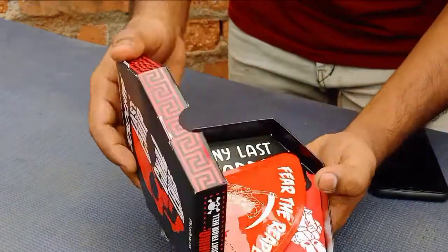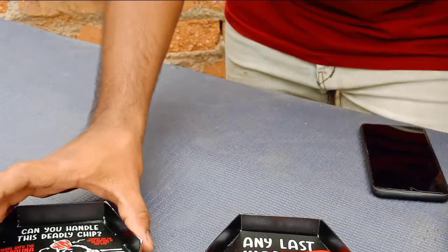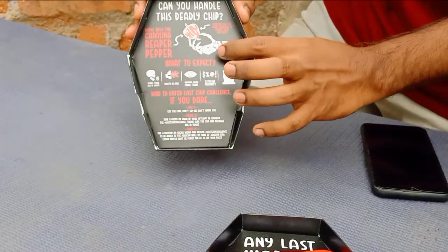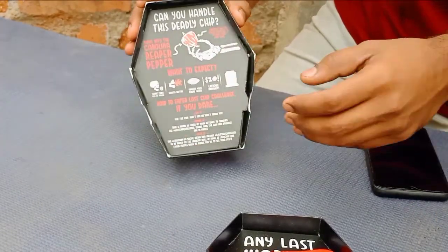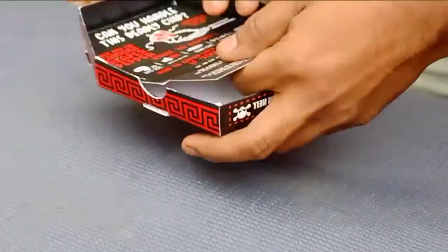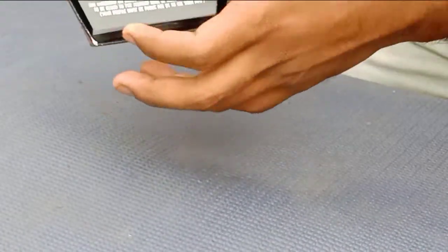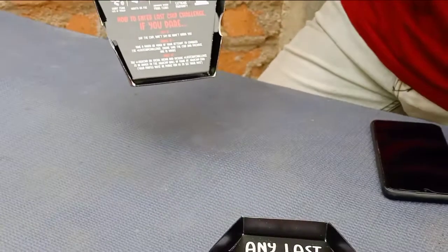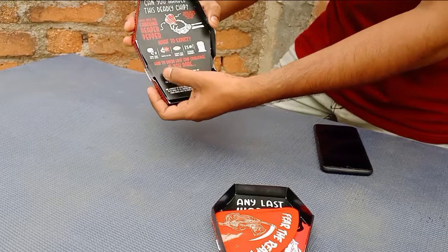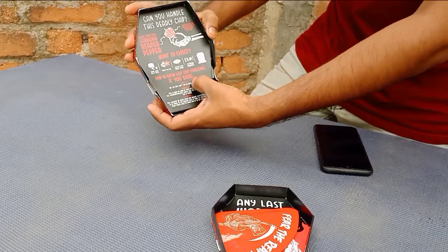This is going to be a mess. Oh my god friends! Look at this! After this, there is a lot of fear. What is it? The skull — the skull is the last one. How to enter the last chip challenge?